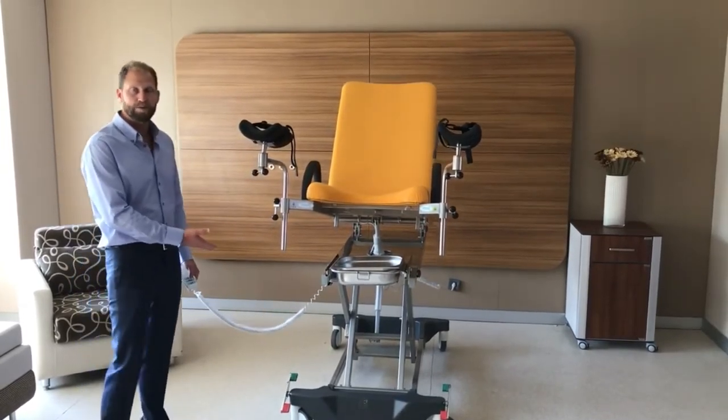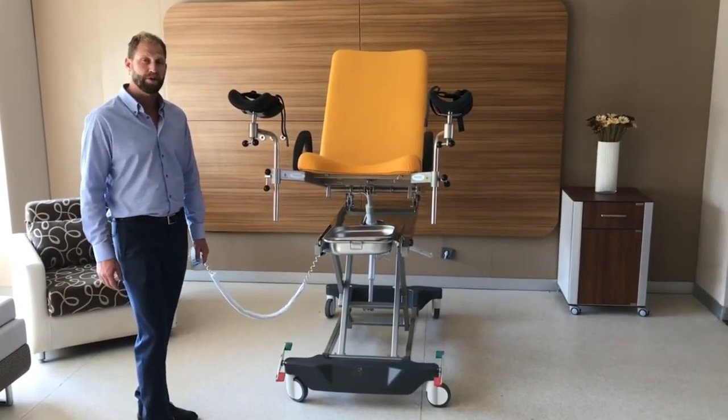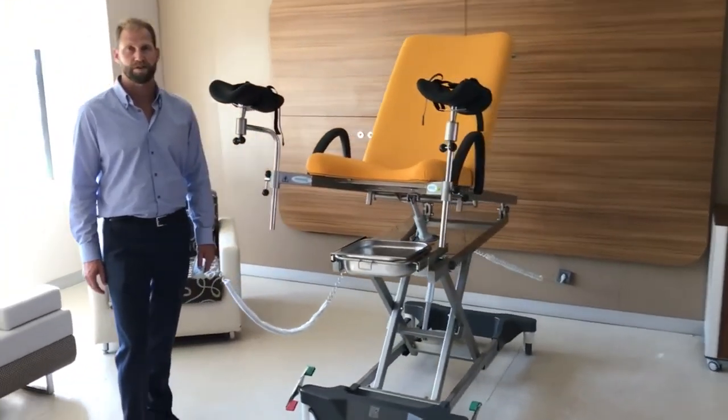Central locking brakes also come with this as standard, so moving it around is not a problem. If you have any other questions, visit our website at www.hntmedical.com or give us a call at 888-733-4272. Thank you.